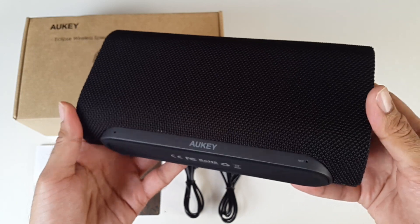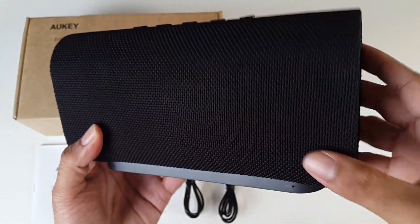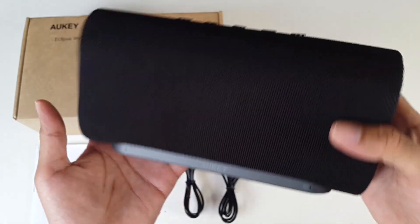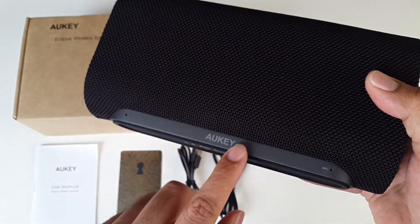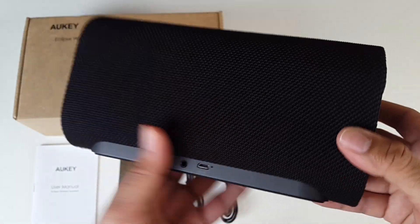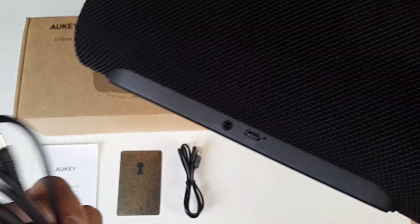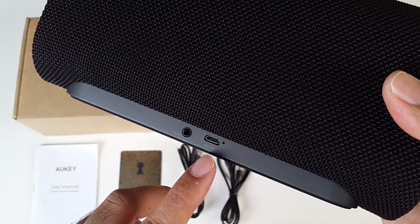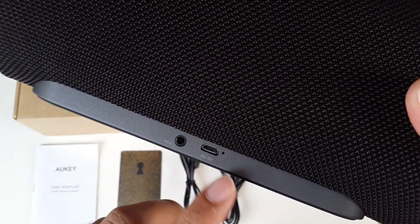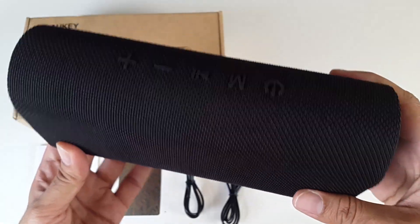Orky Eclipse, here it is. Very nice, unique design. You've got this woven fabric hard design, the Orky logo at the bottom — that's a non-slip surface. On the back, exactly the same but you've got a 3.5mm jack for your AUX cable and the micro USB charging port. This does have a built-in microphone so you can take phone calls hands free.